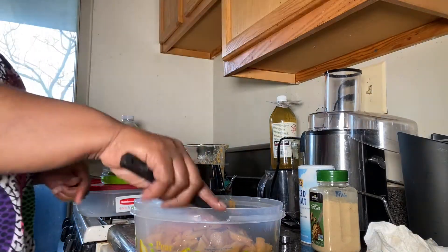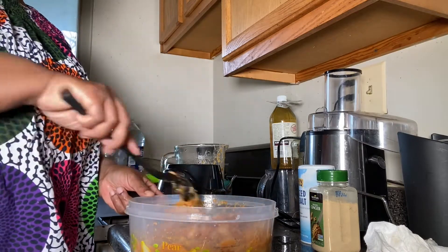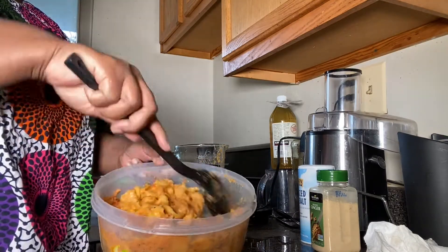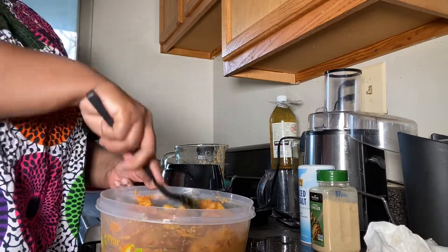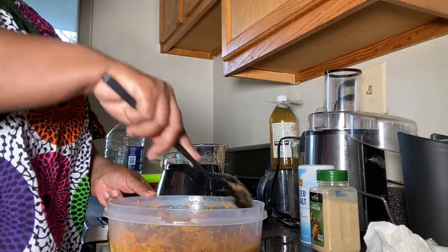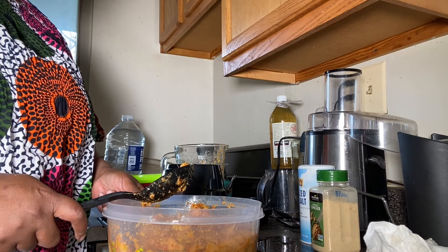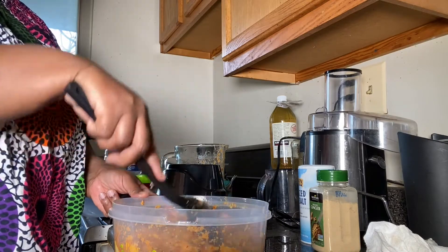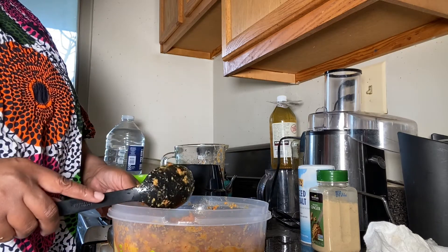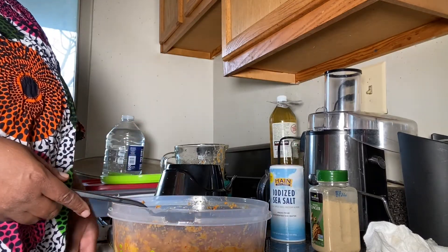I'm going to stir this all together. I've already added all my seasoning to the blended mixture, so now I'm stirring everything together and I'm going to let the pepper and seasoning marinate in it for 15 minutes. Please add seasoning to your taste. I'm getting older so I try to stay away from too much salt, but I'll add about a tablespoon of salt. After 15 minutes I'll be back to fry.